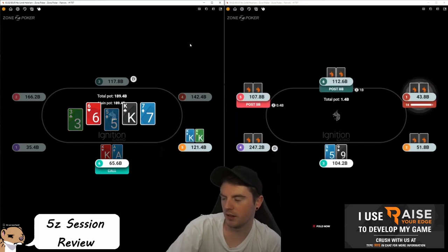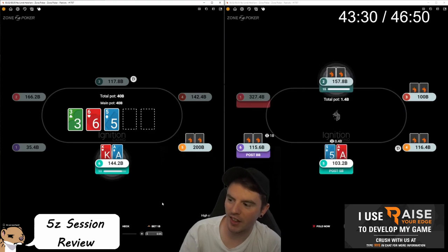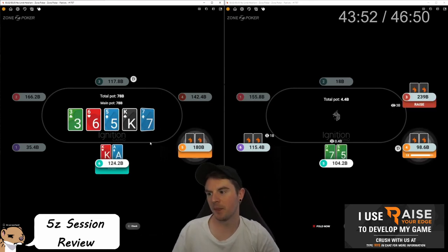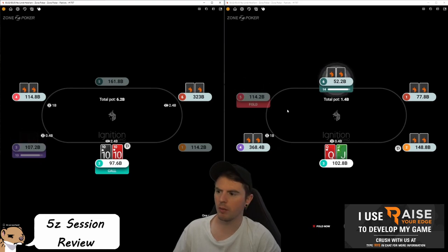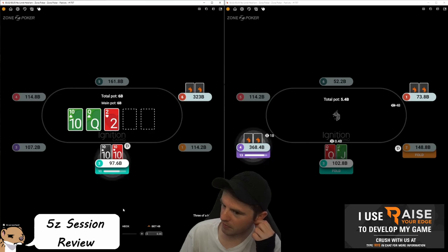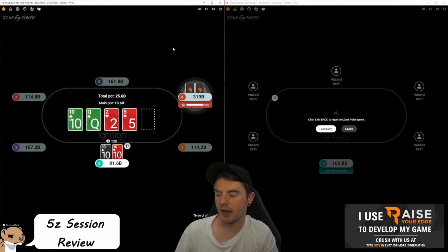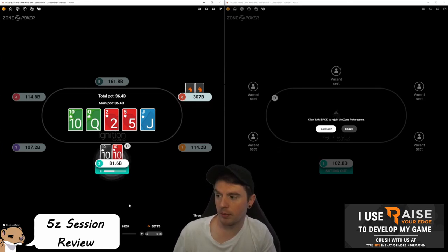We can bet really small on this king-ace-x flop because he shouldn't be doing a lot of raising — we block aces and kings, so he's probably five-betting those, and he's not going to be thrilled check-raising jacks. So just call, raise way too thin, and hope he doesn't hammer the river. That's why I don't like four-betting that deep — people don't three-bet that wide when you're deep. He flatted kings because he was worried; it's a cooler but we didn't need to get involved. On the set of threes, I'd over-bet the turn because there are so many draws — betting 18 big blinds to get as much money in as possible. Betting pot is fine too.